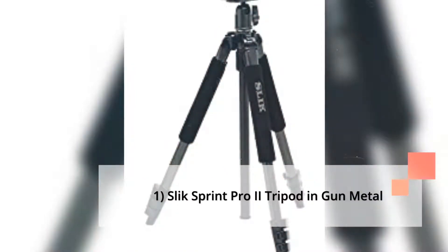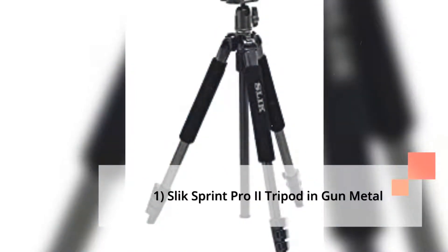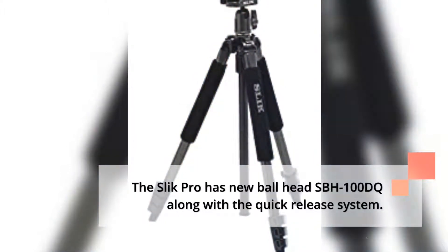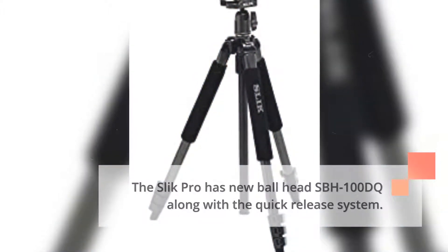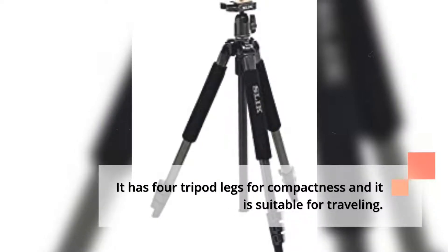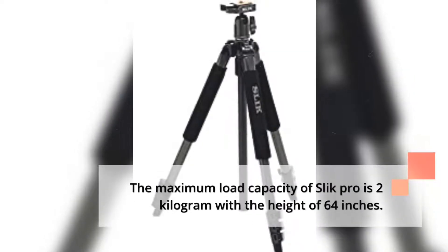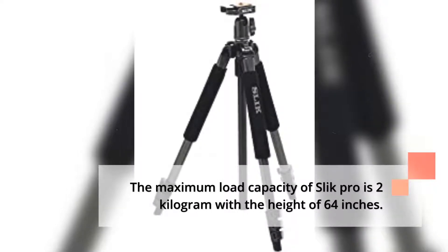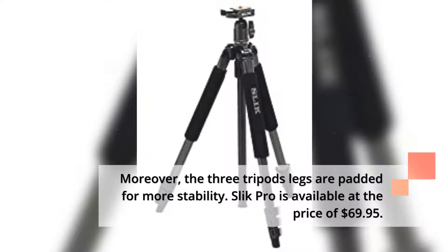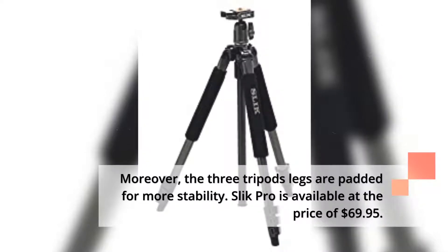1. Slick Sprint Pro 2 Tripod in Gun Metal. The Slick Pro has a new ball head SPH100DQ along with a quick-release system. It has four tripod legs for compactness and is suitable for traveling. The maximum load capacity of Slick Pro is 2kg with a height of 64 inches. Moreover, the three tripod legs are padded for more stability. Slick Pro is available at the price of $69.95.